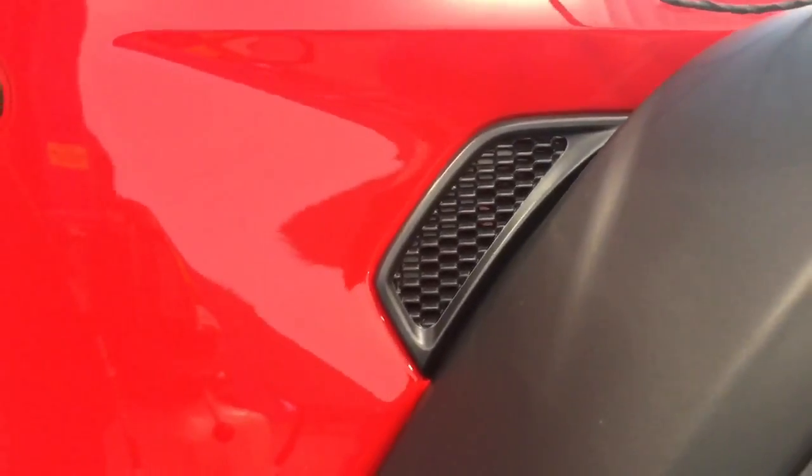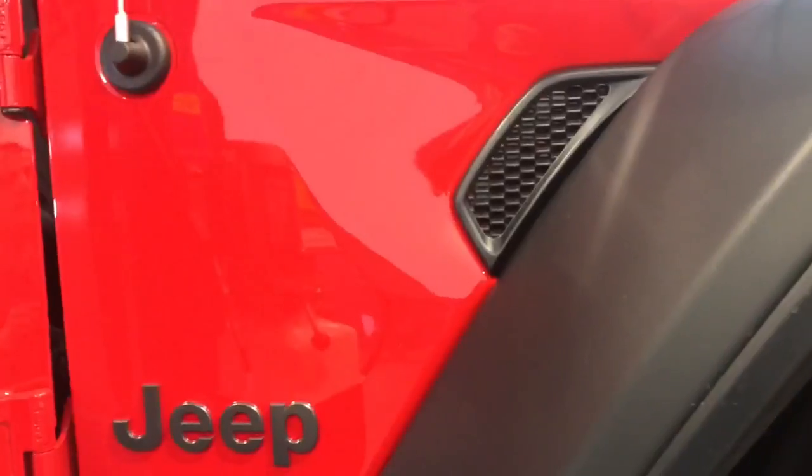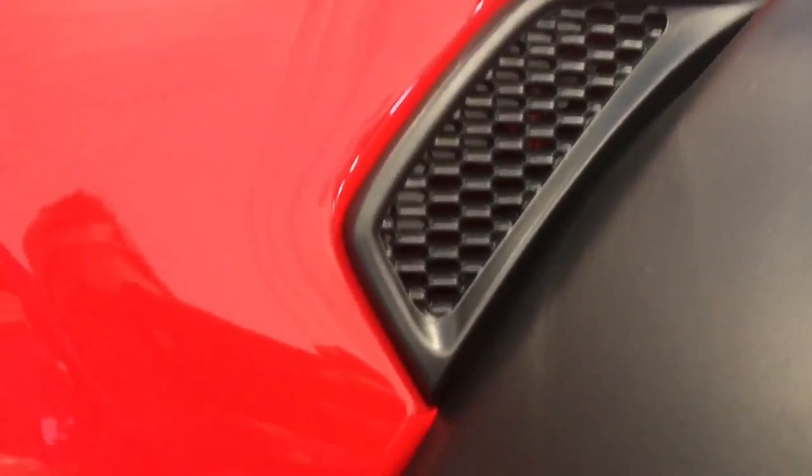Welcome back, my name is Brandon with Jeep Informant and today we're going to be taking a look at the side grill on the 2018 Jeep Wrangler and just see if it actually serves a purpose. Now if you haven't subscribed yet, make sure you do that down below and click the bell icon so you don't miss any new Jeep information.